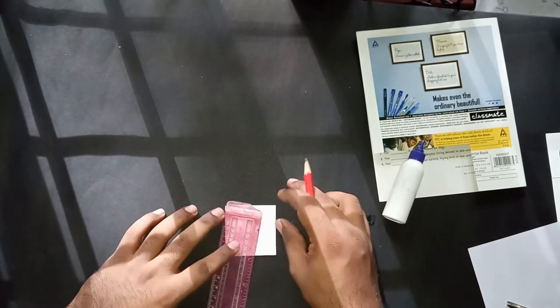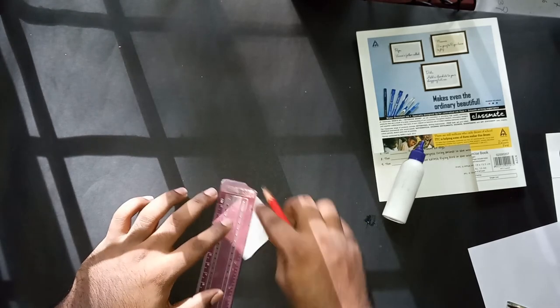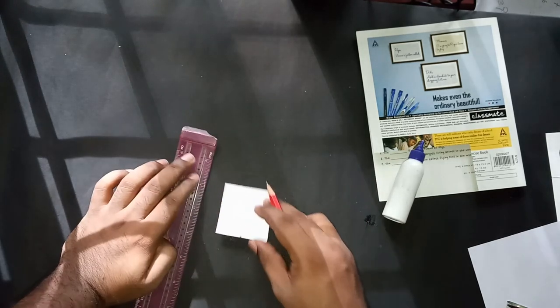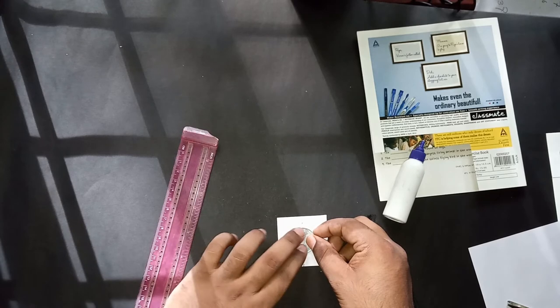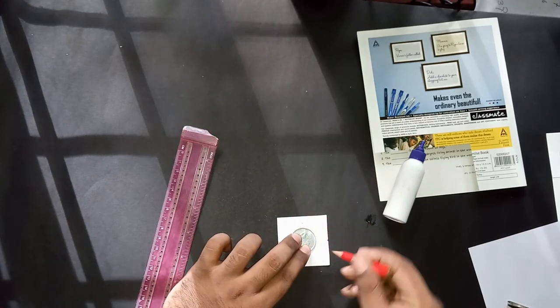Now I'm joining all these markings so it forms a cross shape. The next thing is to take the coin for which we are making the flip, put it in the center, take the pencil, and mark the outer border of the coin — just draw the circle or whatever shape the coin is.